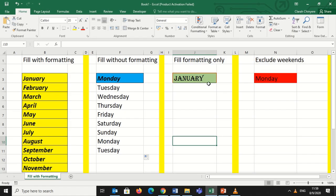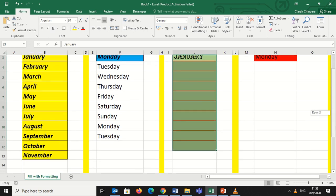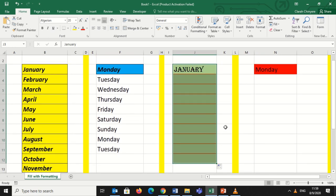Now let's move on to fill with formatting only. I have 'January' in Algerian font style — it is bold and has a green shading plus brown outside borders. I will drag all the way downwards, but I don't want the text, I want the formatting only. I will click on the drag-down option and select 'Fill Formatting Only.' Only the formatting will be displayed with no text.